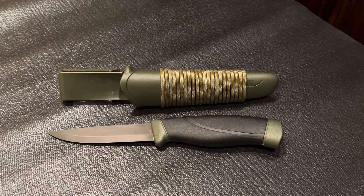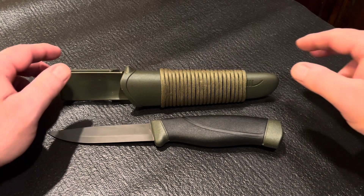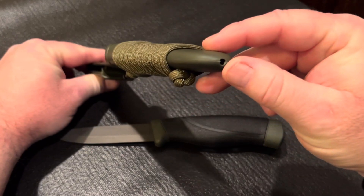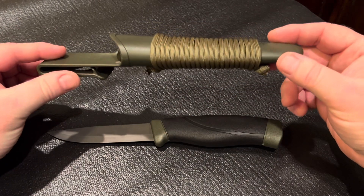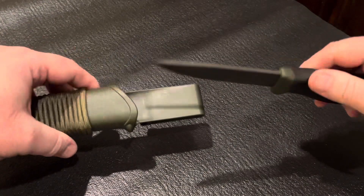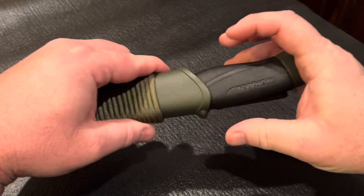The sheath is also polymer and is color matched to the knife. It's a no frills functional sheath that will fit belts up to two inches in width and has a drain hole at the bottom. It has a positive lockup when the knife is inserted, but as you can see, has a little play when fully seated.